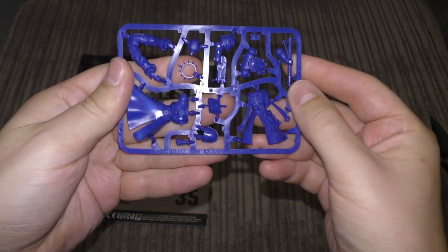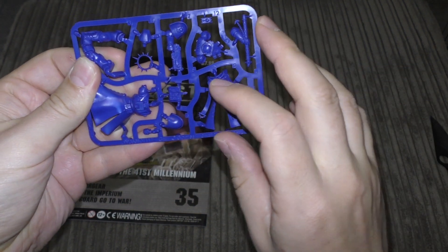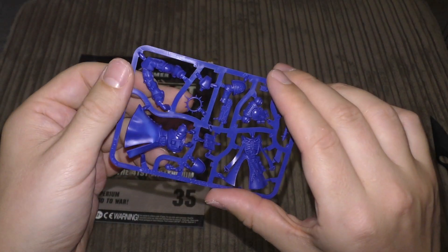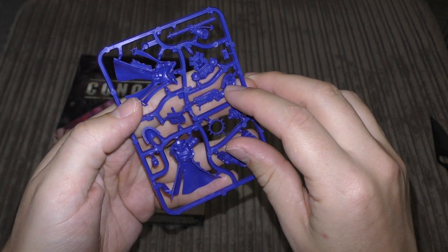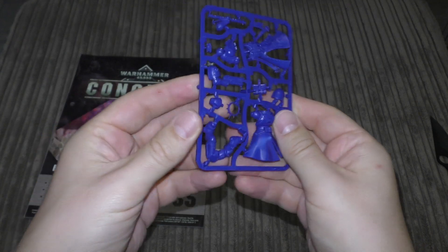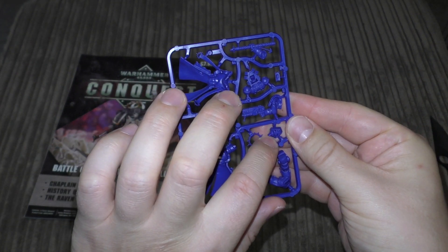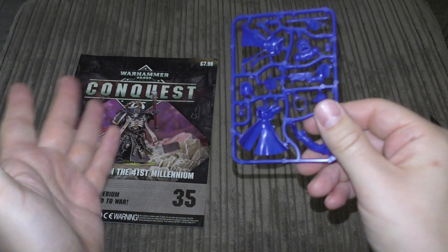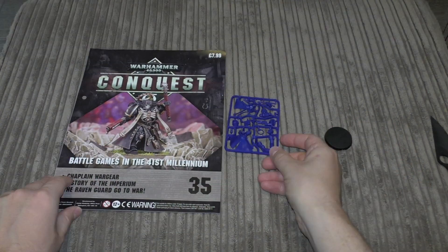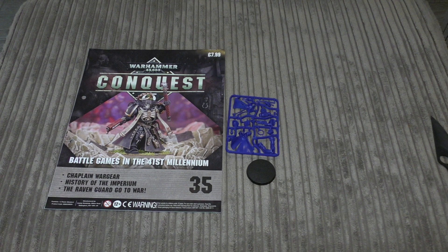The sprue is the same as the normal retail version but in blue plastic. It includes a shoulder pole, front of the cloak and armour, the book, the Absolver bolt pistol, the rod, and his legs. It's a peg-and-socket system — I might cut the pegs to repose his arms or head slightly. It's a monopose character model but with some tweaking you can adjust the position. You also get a 40mm base as he's a Primaris model.